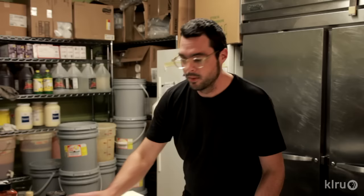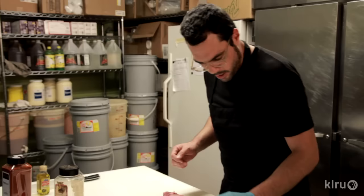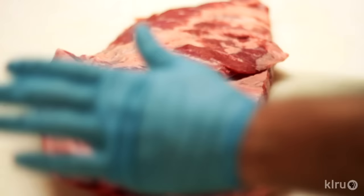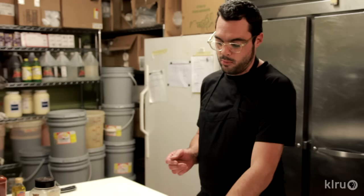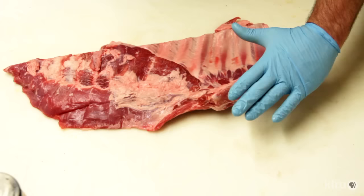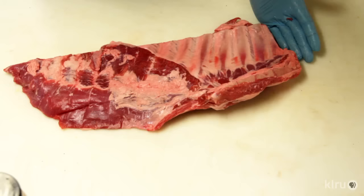Now that we've got our dry rib rub made, we're gonna trim some ribs. What you're looking for at the grocery store is pork spare ribs — not St. Louis cut and not baby backs. Baby backs come from a different part of the pig; they have leaner meat. Spare ribs typically have a lot more fat, so they're gonna be a lot more moist and have a lot more flavor. The full spare has the breastbone attached, which we're gonna cut off. It's got anywhere between 11 to 14 bones — you can normally count on 12.